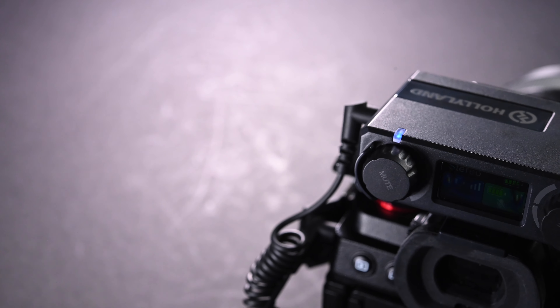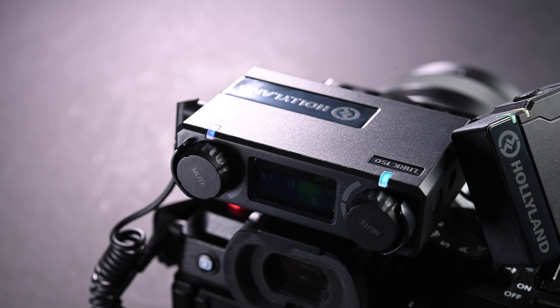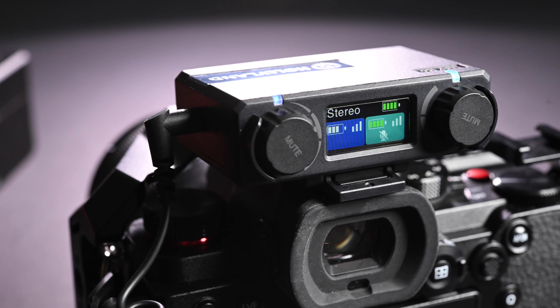As the first wireless microphone system from Holyland, this Lark 150 is definitely very impressive. I really like the design and the features they managed to pack into this Lark 150, and the audio quality is also very decent. But is it worth the extra price compared to other competitors in the market? I think it really depends on what you need. If you just want a basic wireless microphone system to record audio wirelessly and don't care about most of the features on the Lark 150, then it's probably not the most cost-effective option for you. But if you don't mind paying a bit more and you want the best audio quality, the best features, and a system that is very easy to change settings on, the Lark 150 could be the best microphone for you.